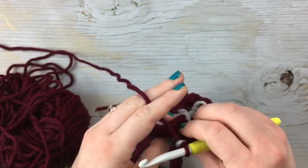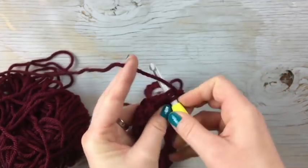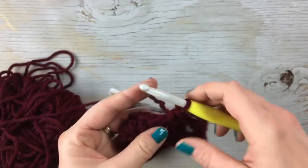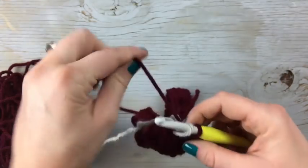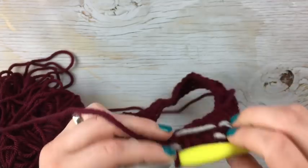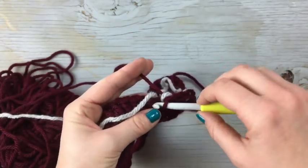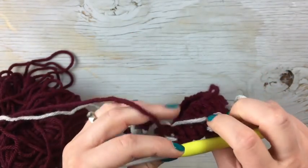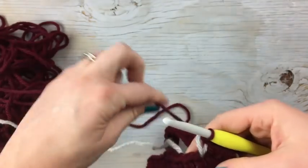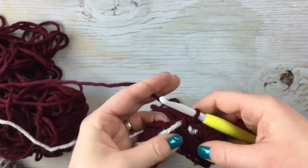If that really bothers you, you can lay it behind — just drop it and work single crochet as normal, then when you're ready for it again you pick it up and pull it over. The con to this is I don't love the yarn running on the back, and the V looks a little bit wonky if the yarn isn't tucked up and kept straight. But that's for you to decide — you can practice both ways and decide which you prefer.